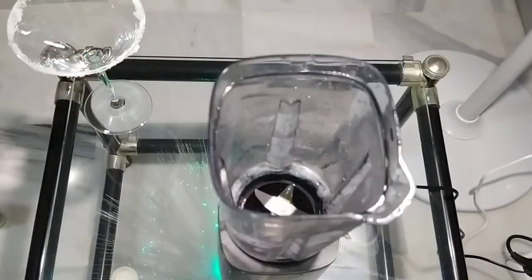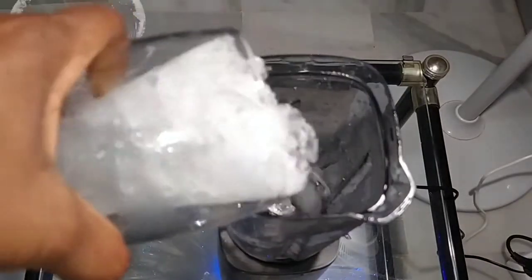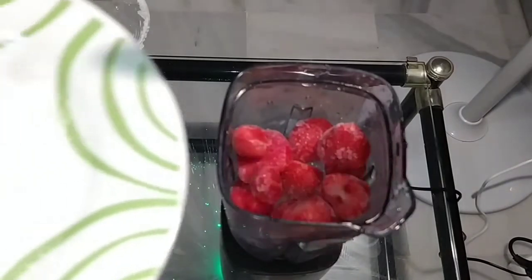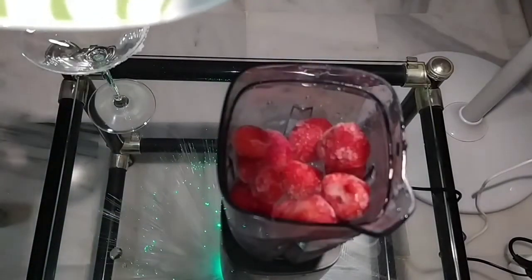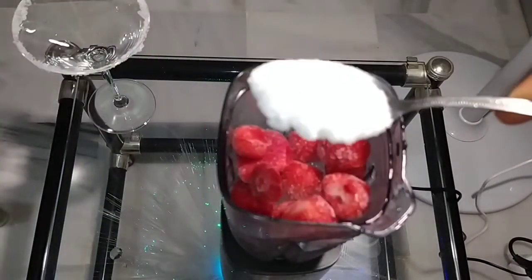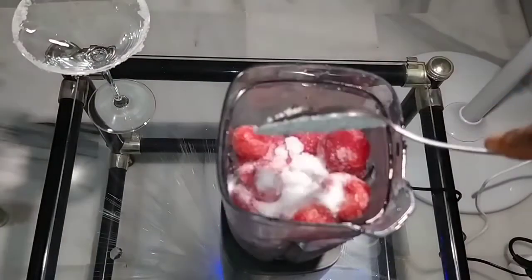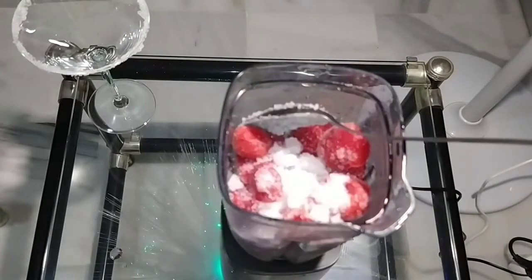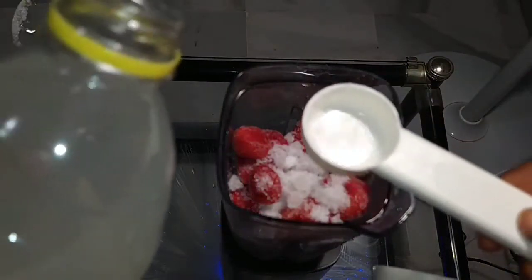I pour my ice inside the blender, then I pour my strawberries. After putting the strawberries, I add my sugar — same way I measure it. I'm putting two spoons of sugar; you can add more depending on how sweet you like it. Then I add my lemon juice.